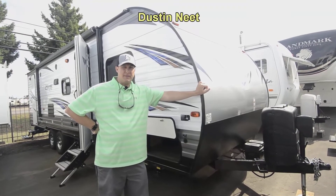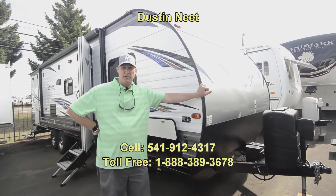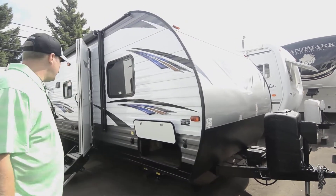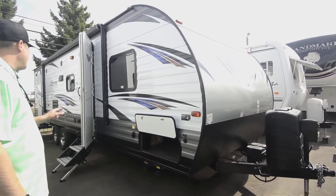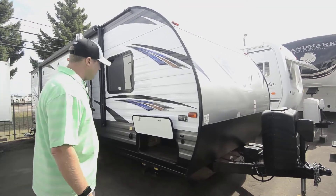Hi folks, Dustin here. Thanks for stopping by RVsalesoforegon.com to take a look at this pretty much brand new 2019 — slightly used, it was titled, but other than that this thing's in the wrapper. This is the 263BHXL, and it is a bunkhouse model.